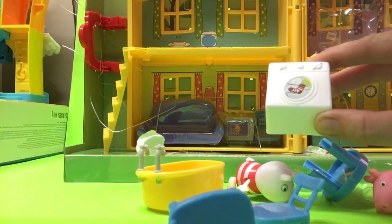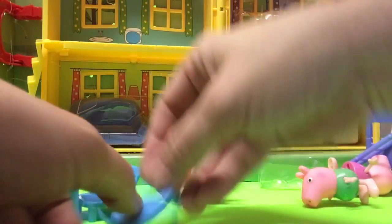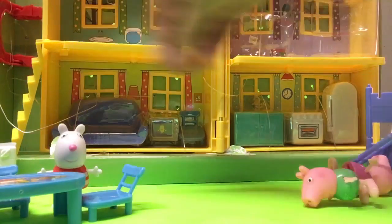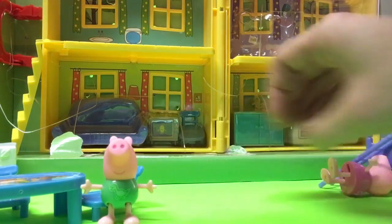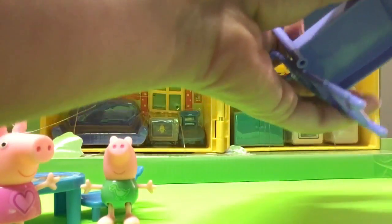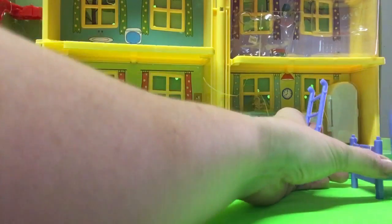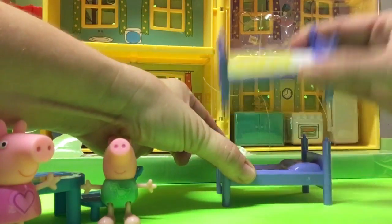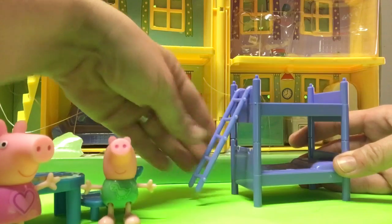There's a little washing machine and it has little clothes in it, and here's the bathtub. Here is the table with chairs. And there's Suzy and George — look how cute they are! So cute. I love Peppa with my daughters — both my daughters love Peppa. And here is the bunk beds — you can make it two beds or you can make it bunk beds. We all know that Peppa has bunk beds with her brother George.